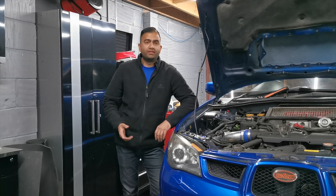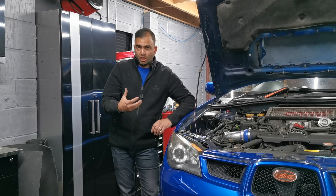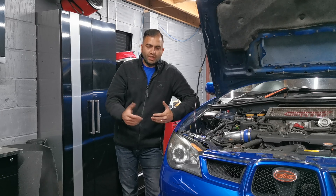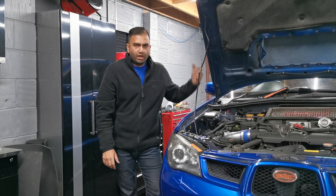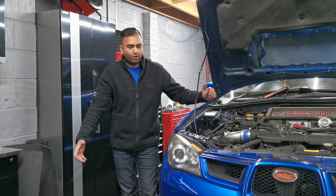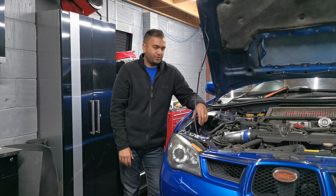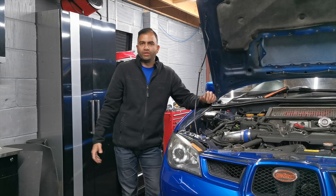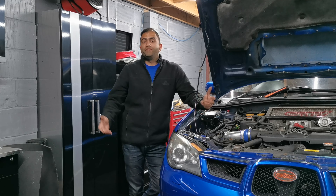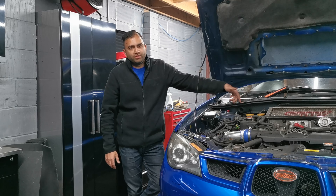We got under there and we've seen a massive amount of black soot. The actual up pipe — the turbo small pipe — has a big split in it. So it's down pipe off, possibly turbo off, the headers coming off from the bottom, and we're going to be putting the new headers on. It's literally the whole exhaust system — manifold, everything's off.